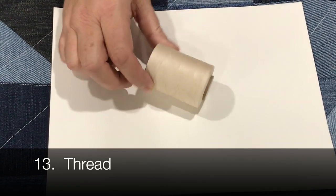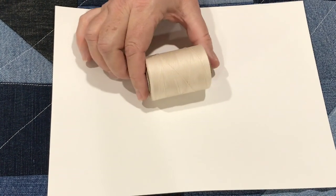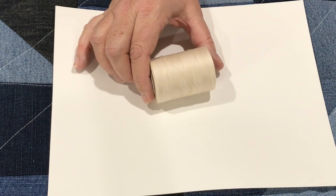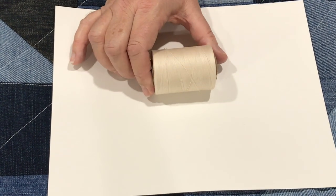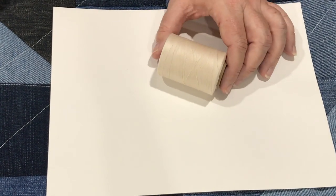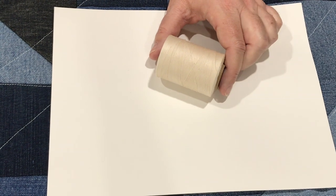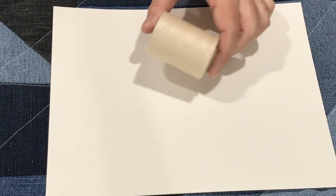Thread is another consideration. I used a 30-weight 100% cotton thread for my quilt. I do not recommend using a really lightweight thread on this — as you know, blue jeans and denim are heavy, so use a thread weight that's up to the task.